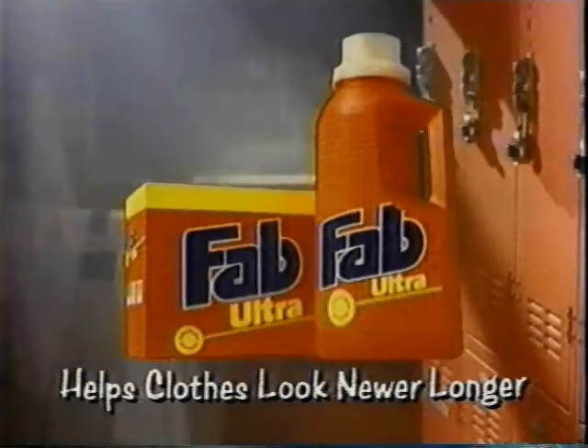Oh, you look so handsome. Fab Ultra helps clothes look newer, longer. Wow.